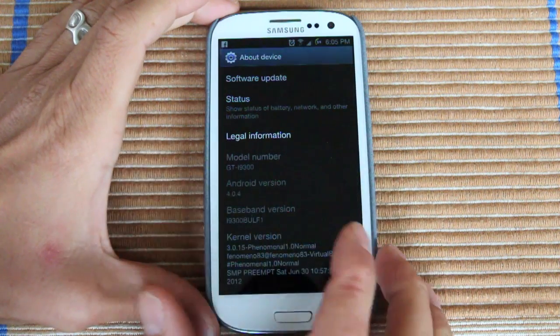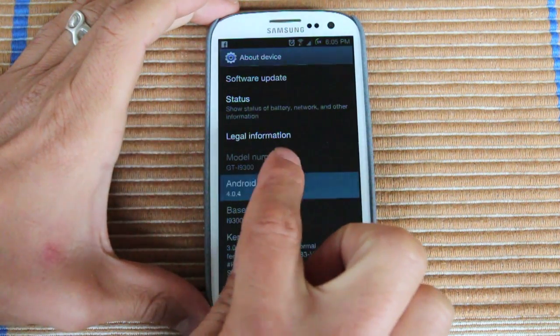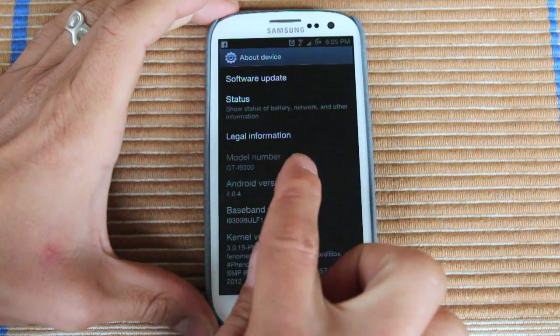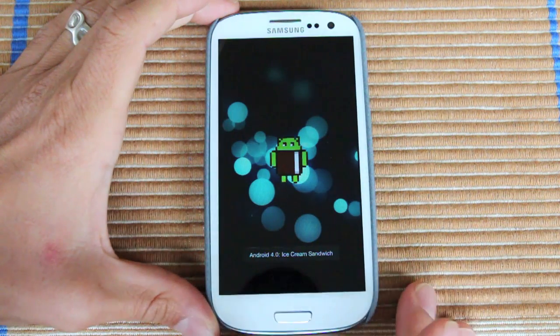And then on Android version, I'm going to keep tapping. And then hold. And then you get this little guy.